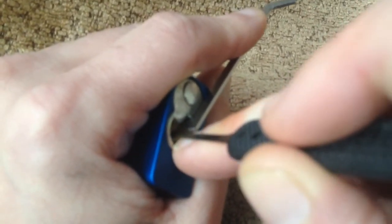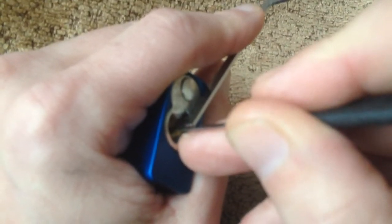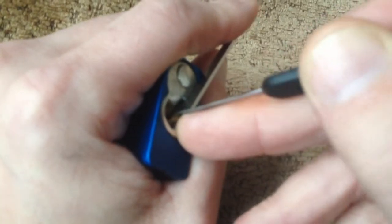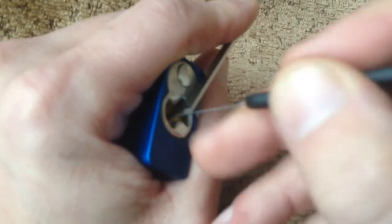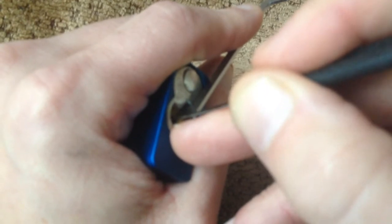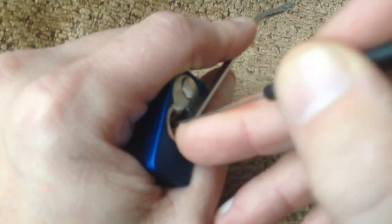I'm actually just twisting the pick rather than just pushing it up, because it's a bit of an angle of this keyway. Pin five. Very easy to offset this lock, just try and find the spools. There's a pin tag there, pin three, that's pin two again. There we go, that's the American series 1105.